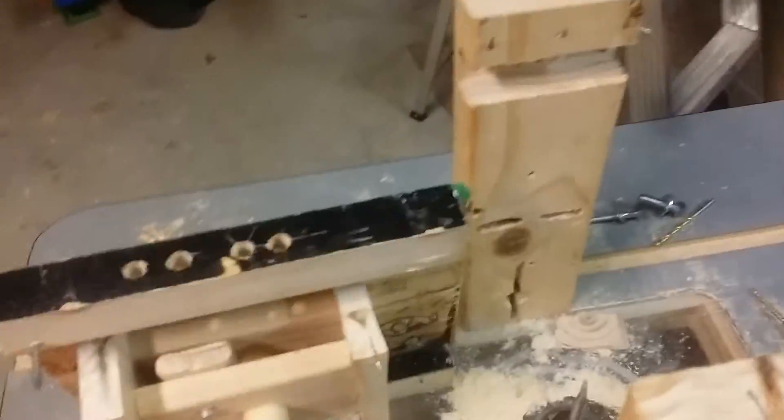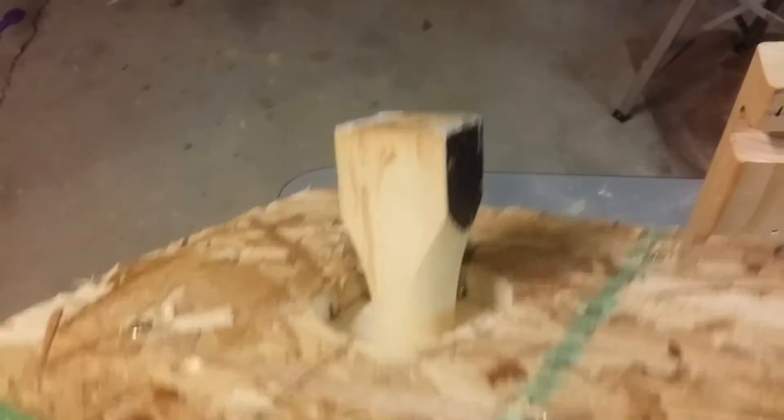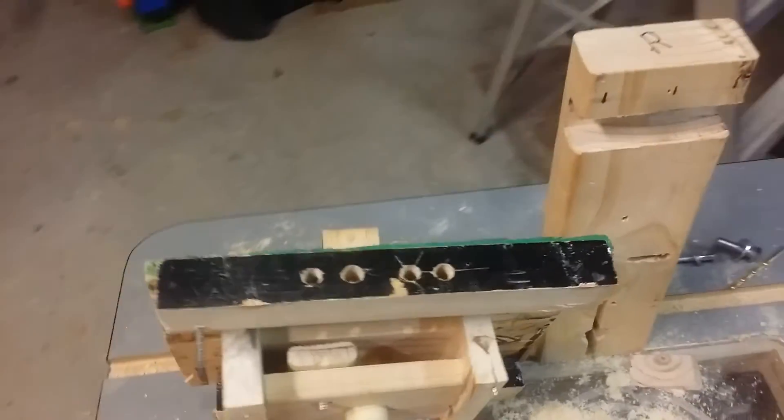Once I had that pitch, I turned a piece of pine — it was a block — using a cool jig I got from Izzy Swan. I turned it on my table saw to make a one-inch dowel. You can see the top isn't even finished because I didn't want to run my blade into the nuts and bolts.